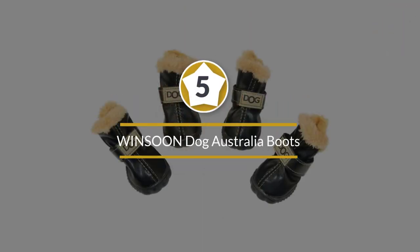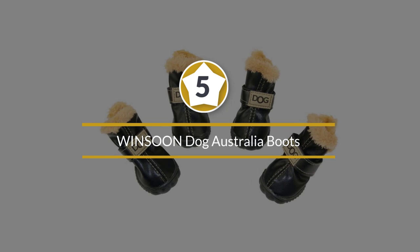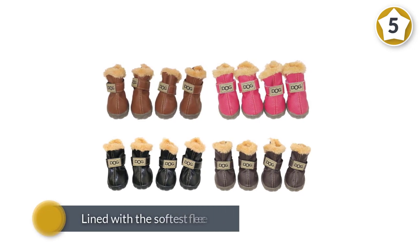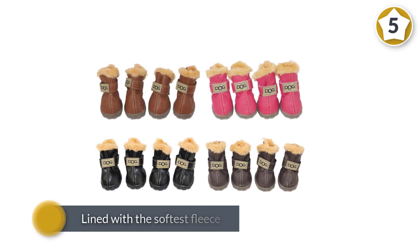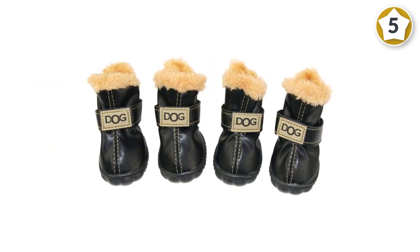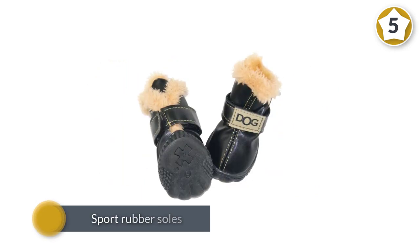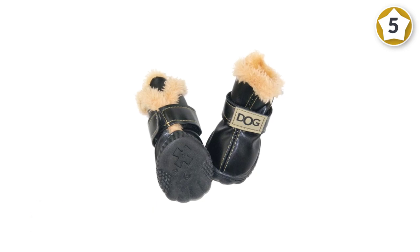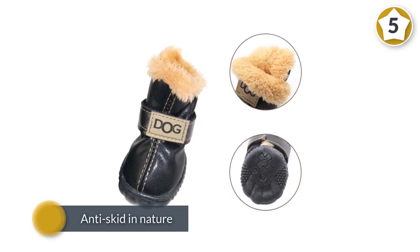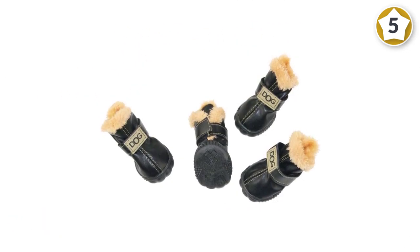Number five: Winsoon Dog Australia Boots. If your pup likes to be cozy, he'll love the Winsoon Australian-styled anti-skid dog shoes. Lined with the softest fleece, they're super warm and plush, perfect for cold winters, and sport rubber soles to provide guaranteed anti-skid traction even in icy conditions. These are anti-skid in nature, providing a firm grip. The product also has a rubber sole suitable for slippery terrain. Since the inner lining is quite soft, the dog's feet will stay warm for a longer duration.